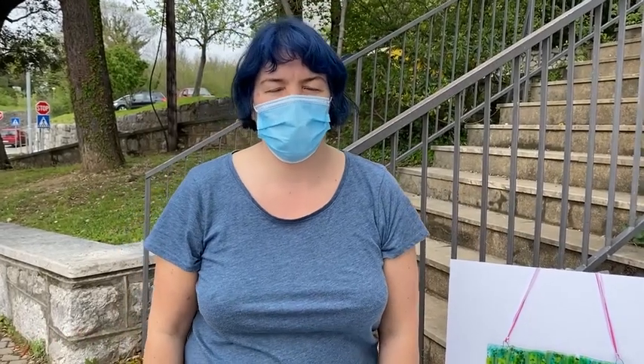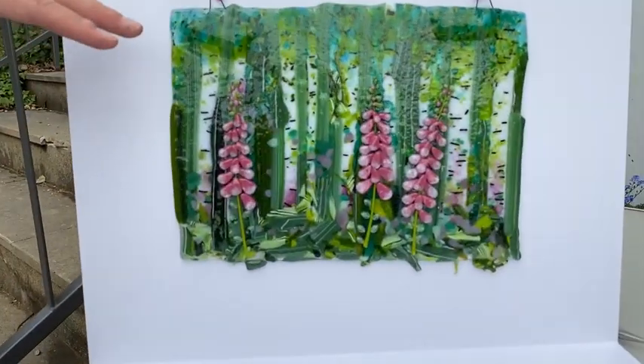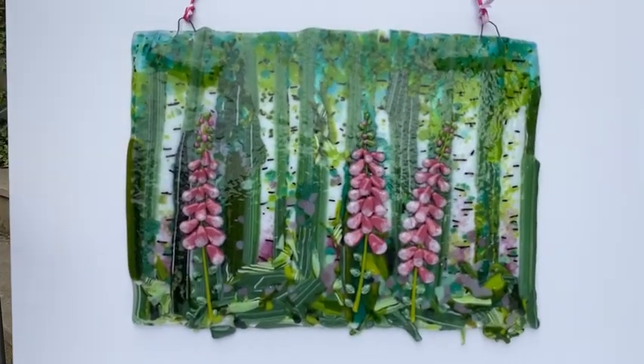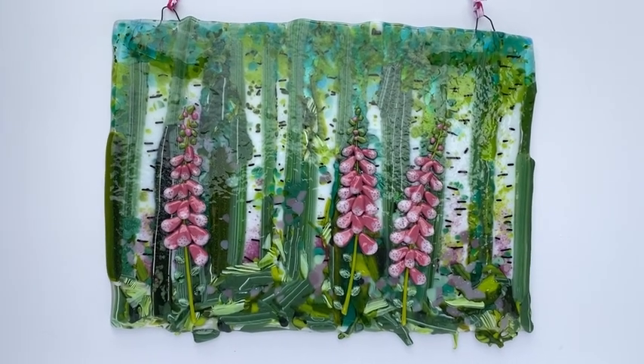Hi and welcome to another Tabless Glass Emporium. Today we're going to look at this — a pressed glass background with some fantastic foxglove detail in the foreground, and today I'm going to show you how to make this.